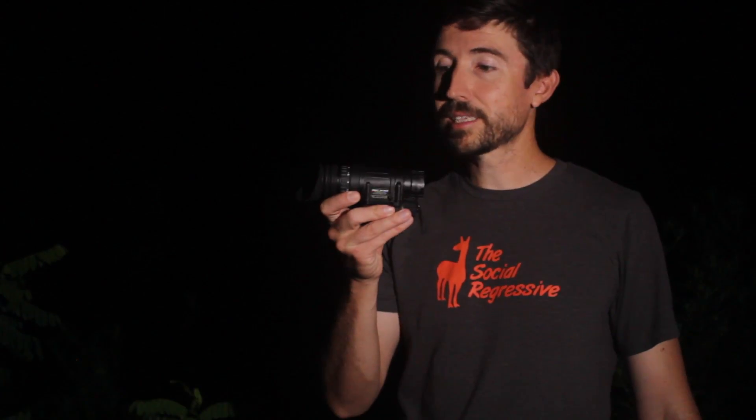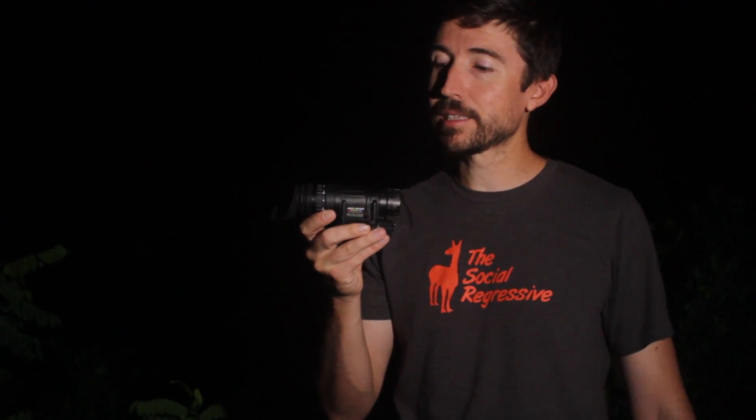Good morning ladies and gents, I'm Kyle Broderick. Welcome to the Social Regressive. We're out here in the wee hours of the morning so we can test out some night vision devices in a little bit of a different test today.